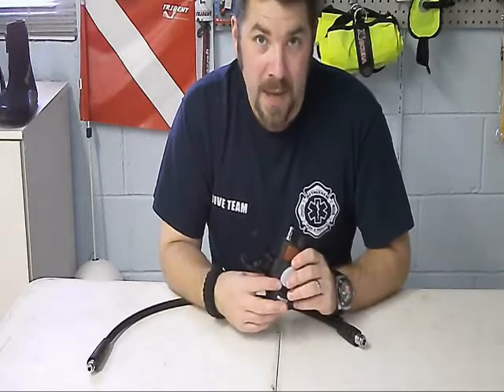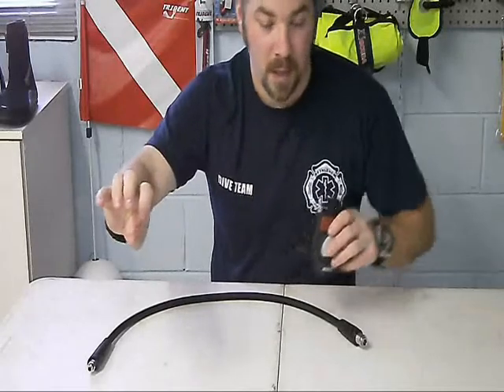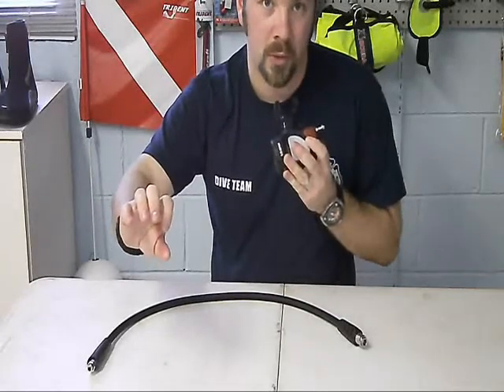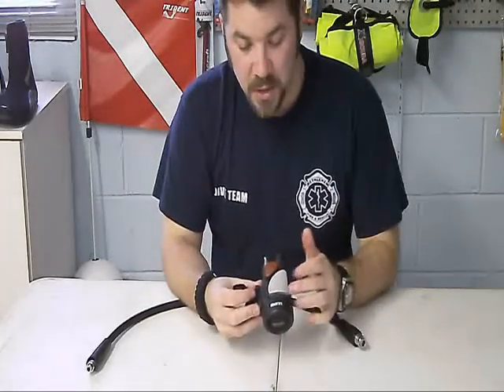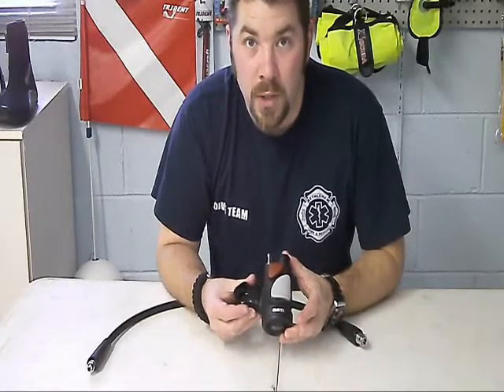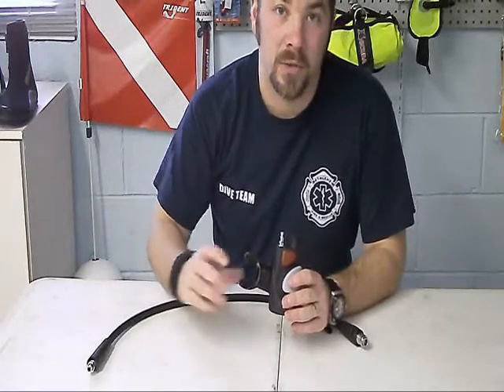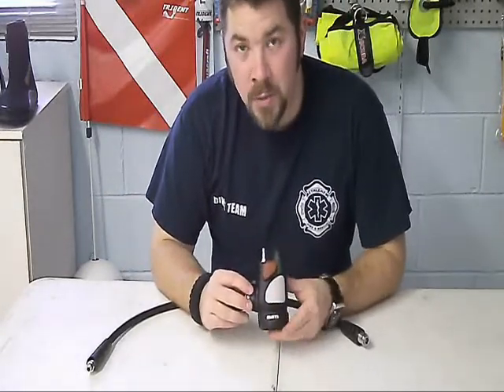And in the chance that your buddy happens to run out of air, instead of giving him your alternate, you'll actually give him your primary. This one you'll bring up and breathe off. So this is a good option if you want to get rid of an extra hose — if you're traveling and you don't want a lot of weight, this will replace an entire hose and an alternate second stage. So it's something you might want to check into.